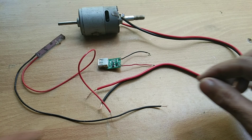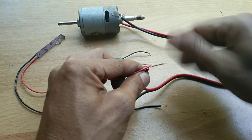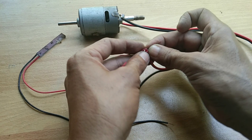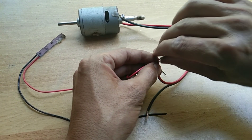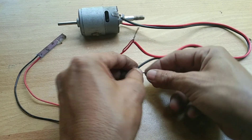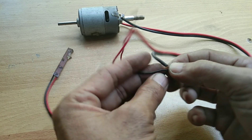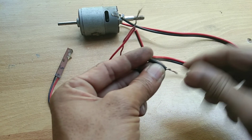All we need to do is connect all the parts. Let's twist them together and we'll solder it later — negative to negative side. Let's just twist the wire together, then solder it later.